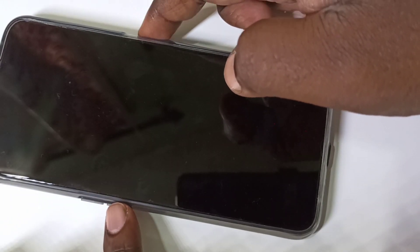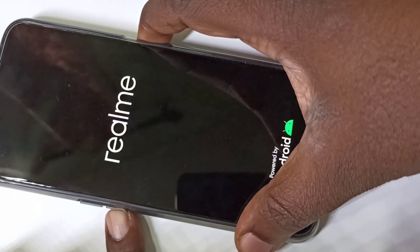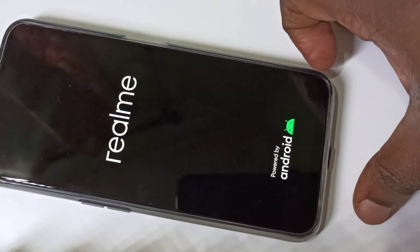Press and hold the volume down button on the left side and the power button on the right side — volume down and power button together. Press and hold like this, then release it and please wait.